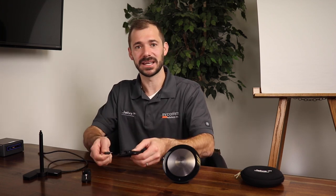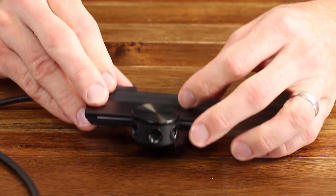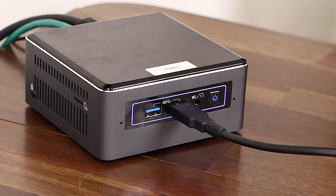Both of these devices are truly plug and play out of the box through standard USB cables. To set up the Jabra PanaCast, simply take the included cable and plug the USB-C connection into the back of the camera, then plug the USB-A connection into your device.